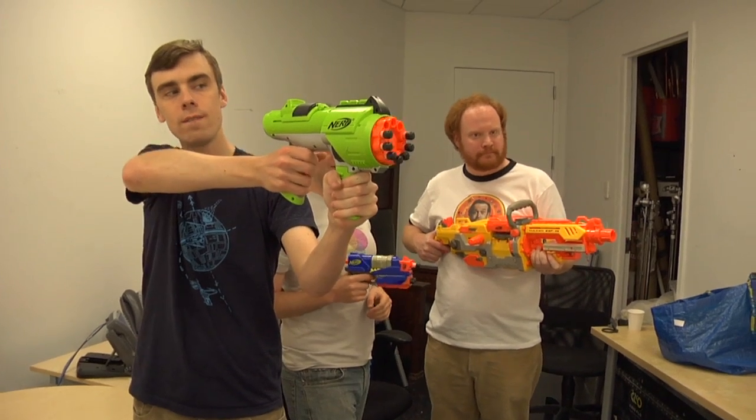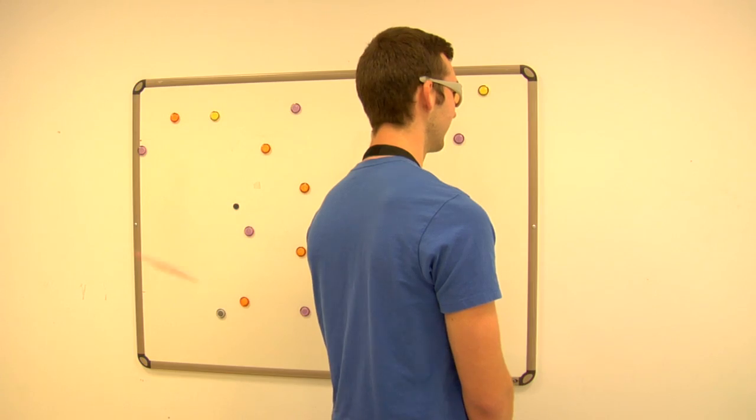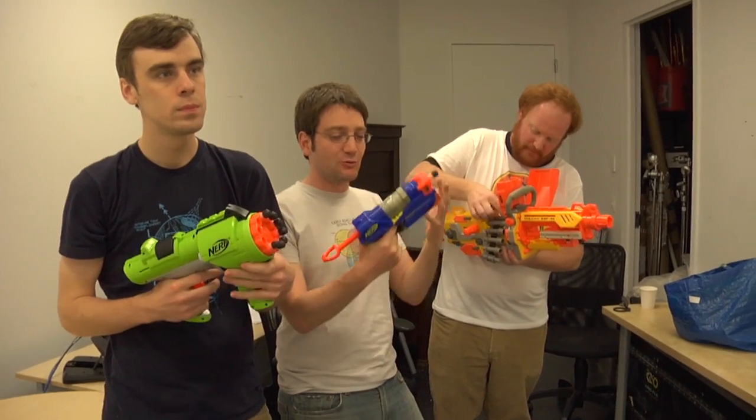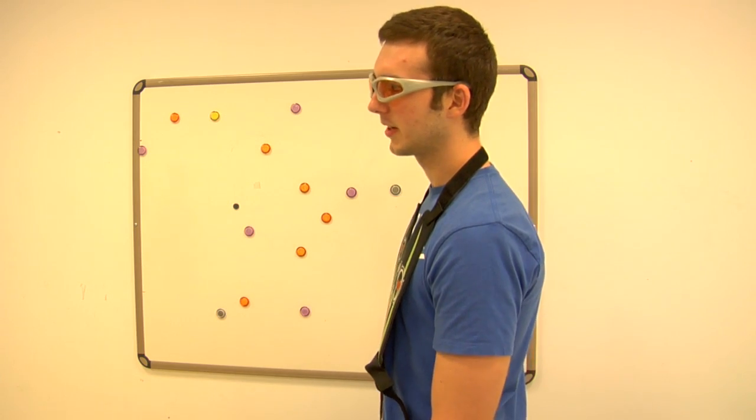We have the Nerf game! This is for the parents who are like, 'Duck Hunt's a little too violent for my little Jimmy.' Did you feel any difference between the guns? The N-Strike, the one we're testing, was the second gun. Did that feel a little harder? I would say the N-Strike definitely had more of a sting to it.